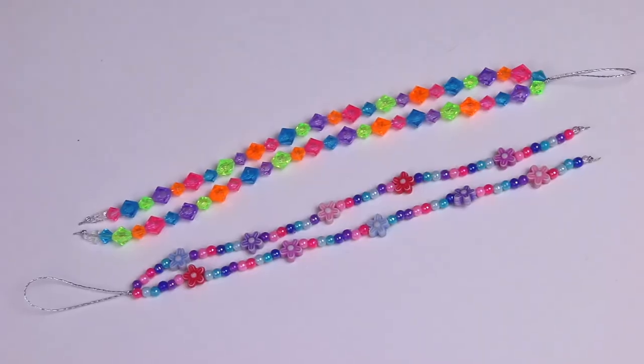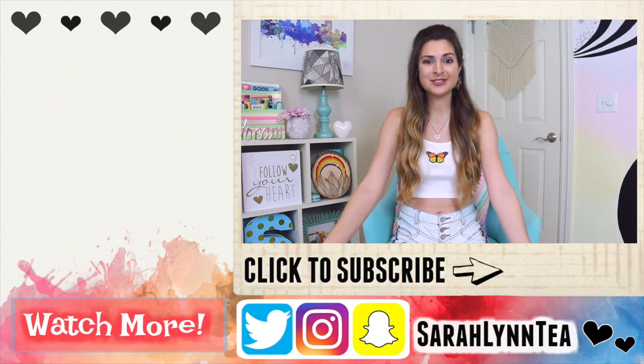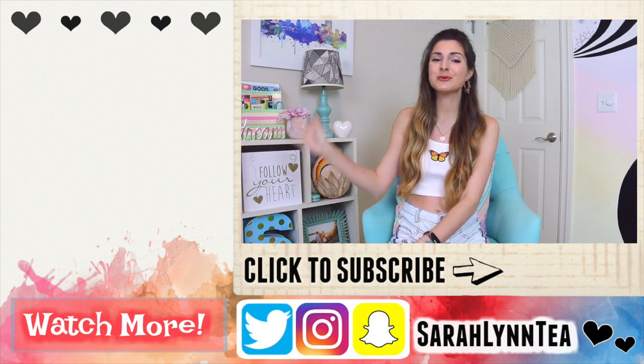In the comment section below, let me know which charm from this video is your favorite. Stay tuned for my jewelry making series, please subscribe if you haven't already, and give this video a thumbs up if you enjoyed it. I hope you have a great rest of the day — thank you so much for watching. Bye!